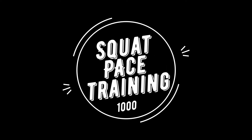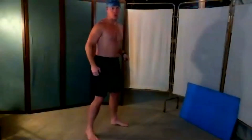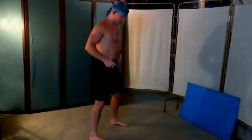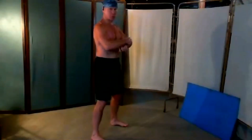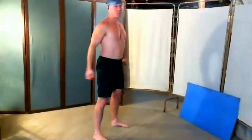Welcome to Squat Pace Training 1000. Please consult a physician if you haven't begun any exercise program yet — not all exercises are meant for all people. We are starting off our Squat 1000s today with 35 squats per minute.